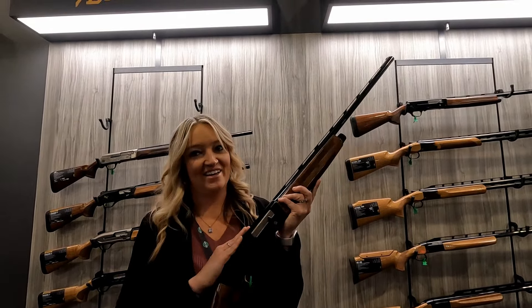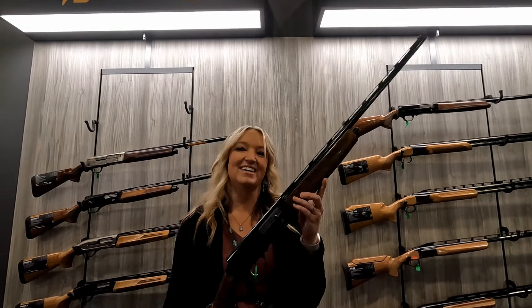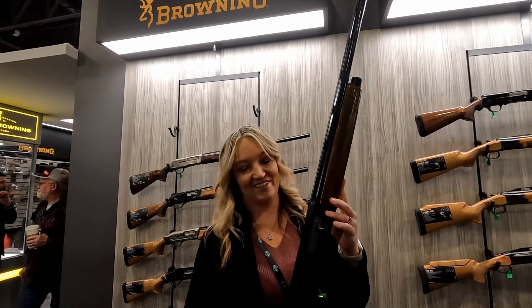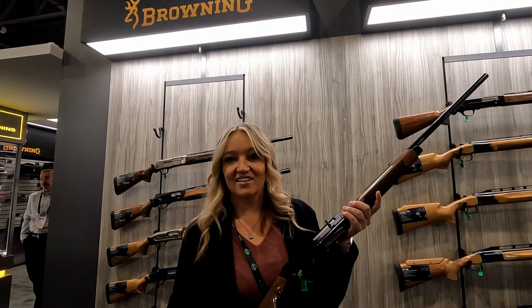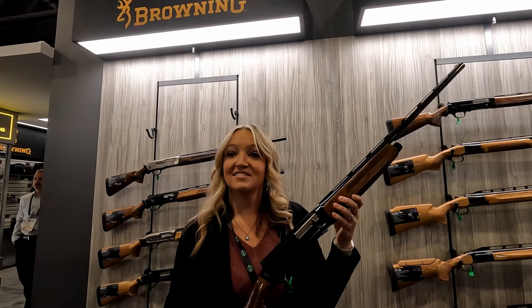Does it run come hell or high water? It does run. Five-year warranty or a hundred thousand shots — all of that is correct. You can sell a ton of these, because for chasing pheasants, if you want to carry less weight and still have a reliable 20-gauge, it looks great.